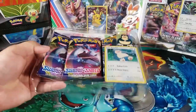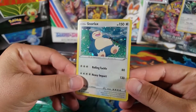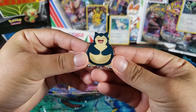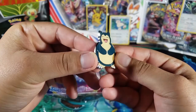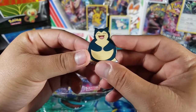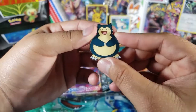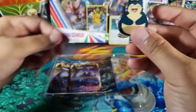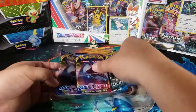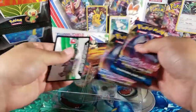We have the promo — here it is, this really cool Snorlax, bent as always. We also have this really cool pin, look at this Snorlax. I really like these pins that the Pokemon company makes — I know there are fake pins out there but these are really cool, the ones that come in these boxes. And then we have the three packs as well.